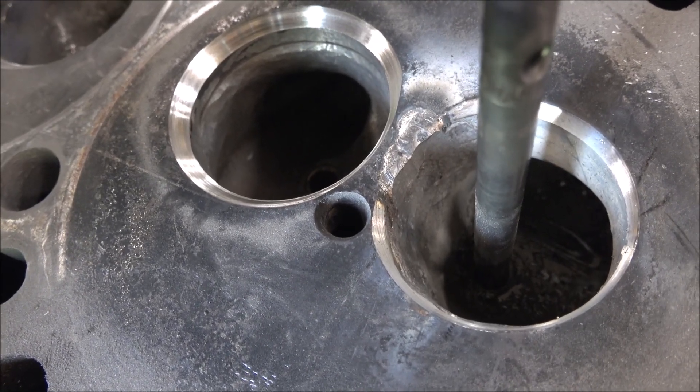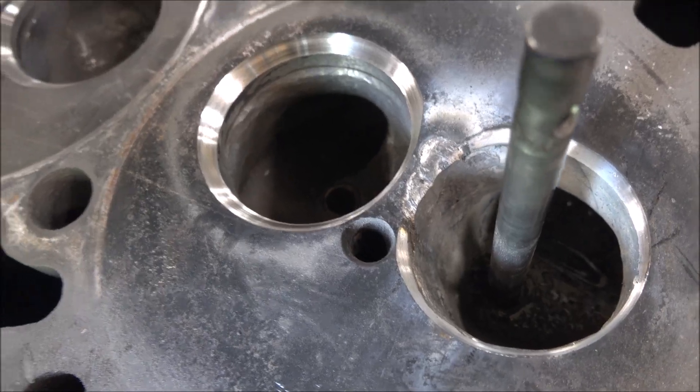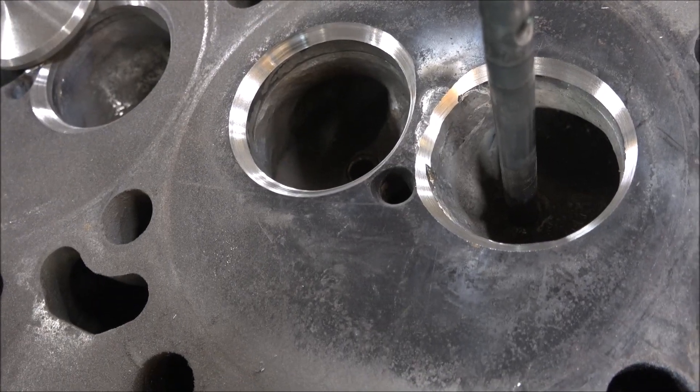Let's see how this welded seat cleans up. Looks like it cleaned up good. That's beautiful.